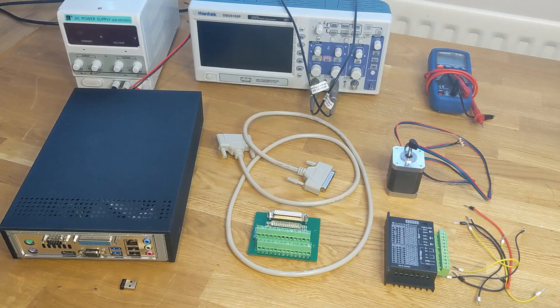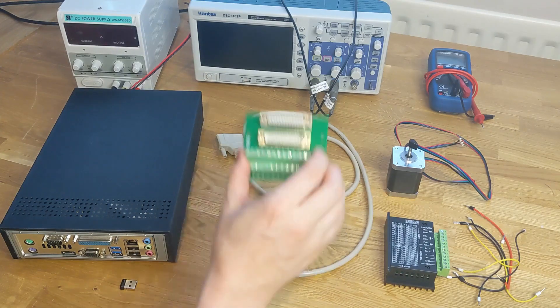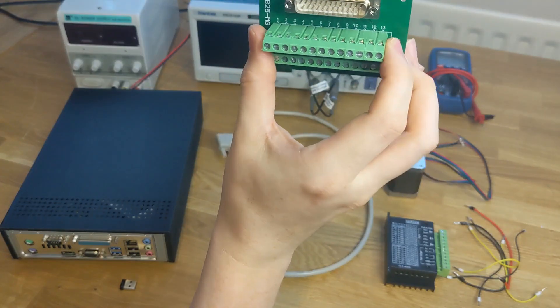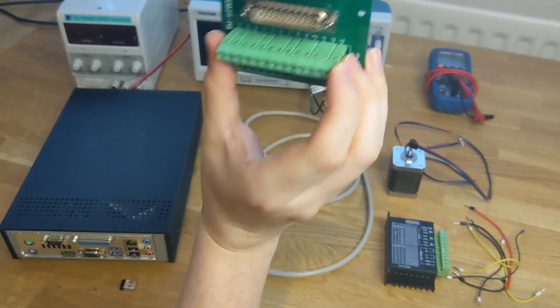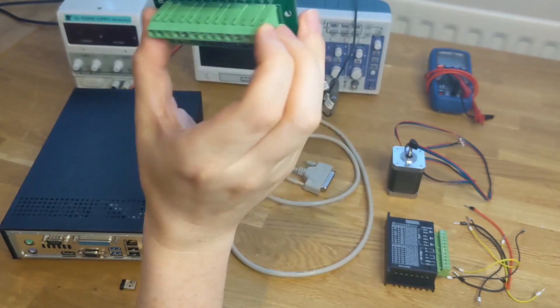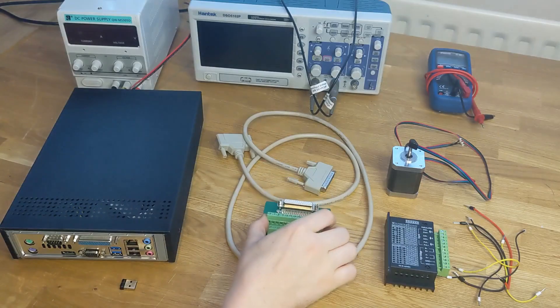So this is all the hardware we're going to use. Some of this is optional, but the important parts are: your PC with parallel port, a USB stick with Linux CNC, a DB25 or parallel port cable, and a breakout board for the parallel port cable. This one's a really simple one that just takes each pin up to a screw terminal. You can get more complicated breakout boards — maybe we'll cover those in another video — but for now we're just going to use this one.